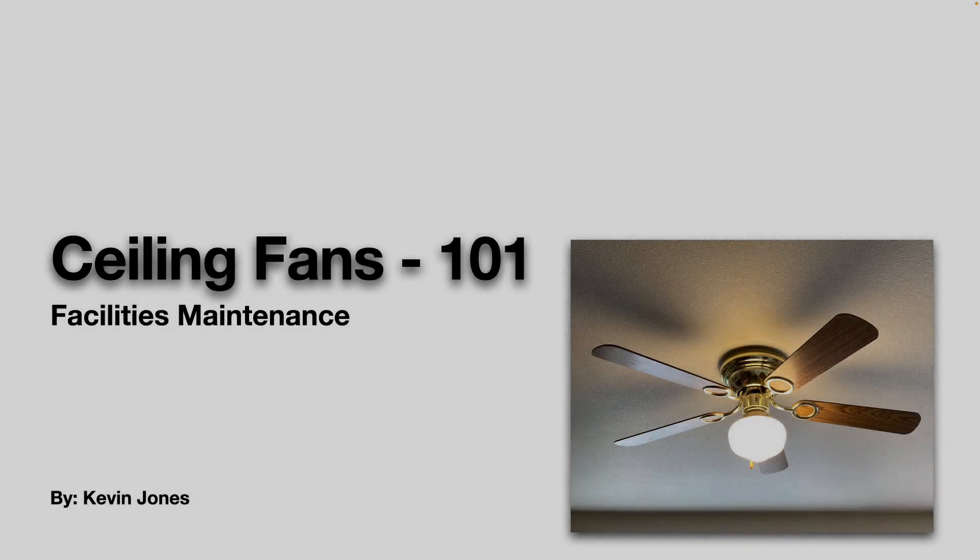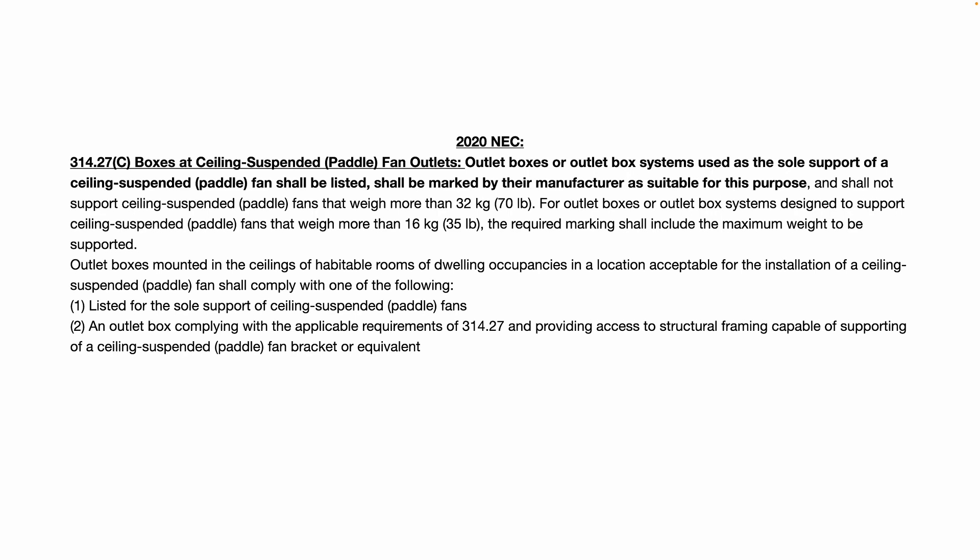Today we're talking about ceiling fans. According to the NEC — the National Electric Code — as of 2020, Section 314.27C is what talks about boxes at ceiling-supported fan outlets. The important takeaway here is: outlet boxes or outlet box systems used as the sole support of a ceiling-suspended fan shall be listed and shall be marked by their manufacturer as suitable for this purpose.